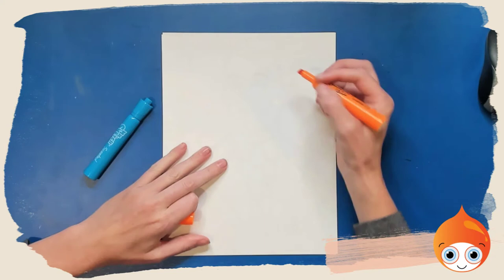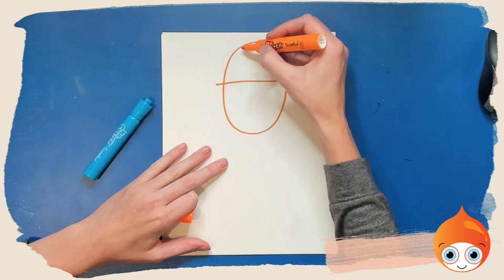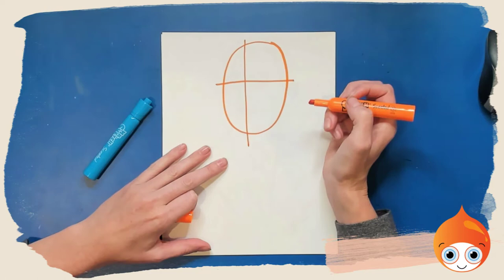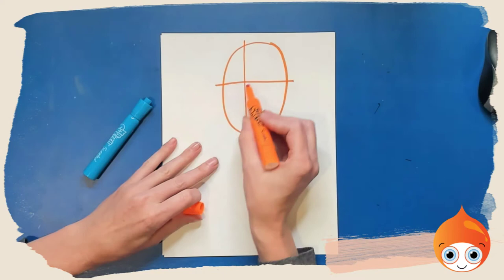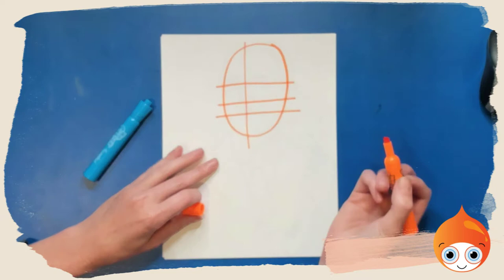As always, we want to start off with an oval for our face. The eyes are going to go about halfway down the face, and today we're going to draw the face turned a little bit in three-quarters view. So instead of putting it right in the middle, we're going to put it a little to the left. Our nose is going to go halfway between the eyes and the bottom of the face, and our mouth is going to go a little bit higher than halfway between the bottom of the nose and the bottom of the face.